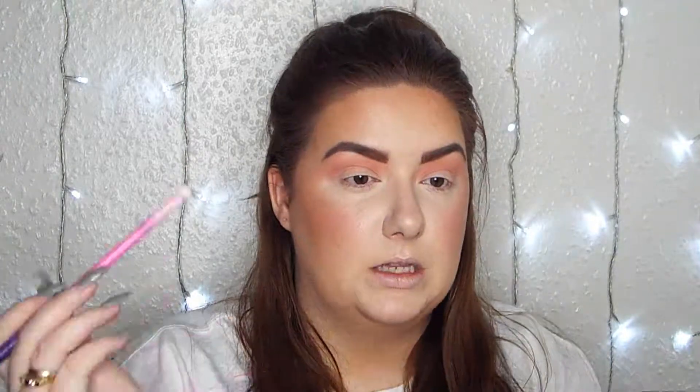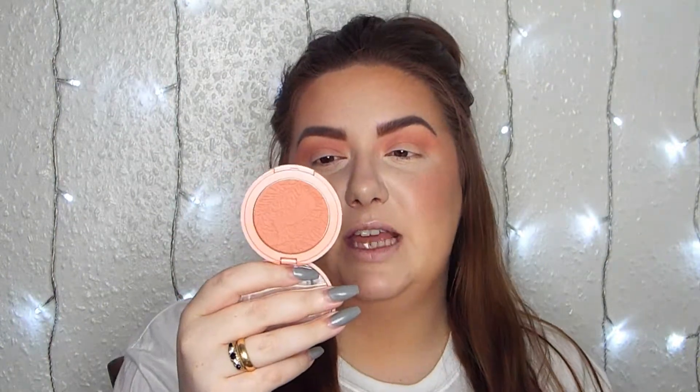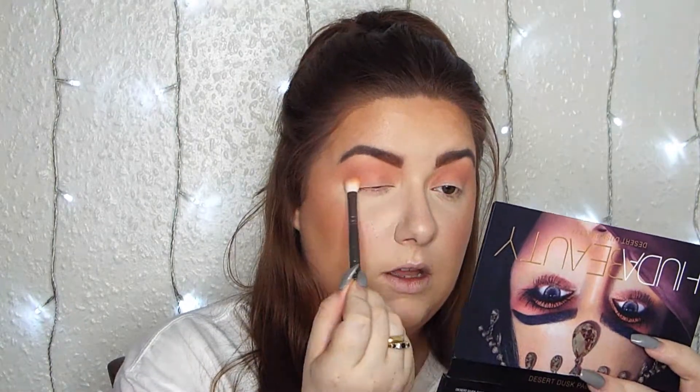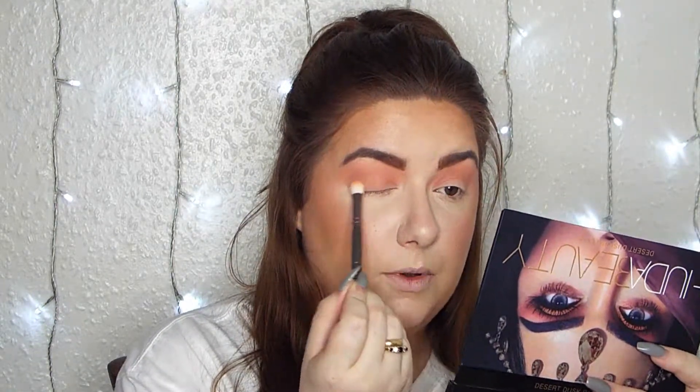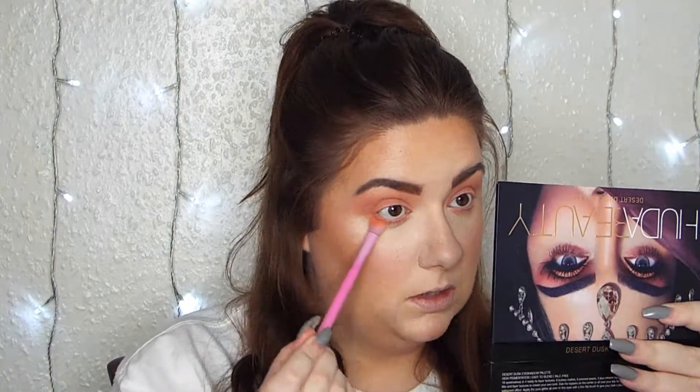Using a flat detail brush I'm going in with Desert Sound, a matte ivory color, and sticking that underneath the brow. Next I'm going in with the shade Captivating by Tarte - another Amazonia Clay 12-Hour Blush. I love my multi-use products. Using a fluffy brush I'm buffing that all over the lid. Going back into the nude blush shade with a flat detail brush, I'm placing that underneath the eye and blending it out.